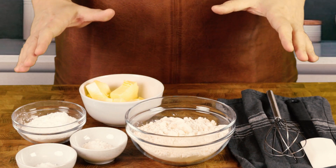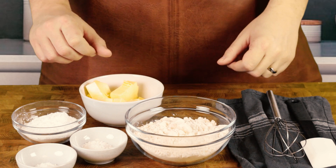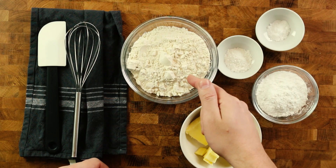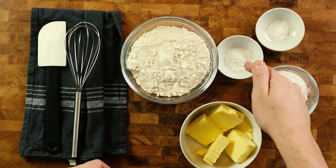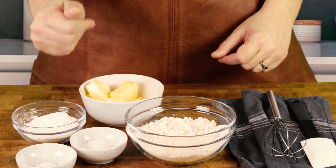Today we're making Hallon Grottor, also known as thumbprint cookies. For that we need butter, flour, powdered sugar, vanilla sugar, and baking powder. Let's get stuck in.